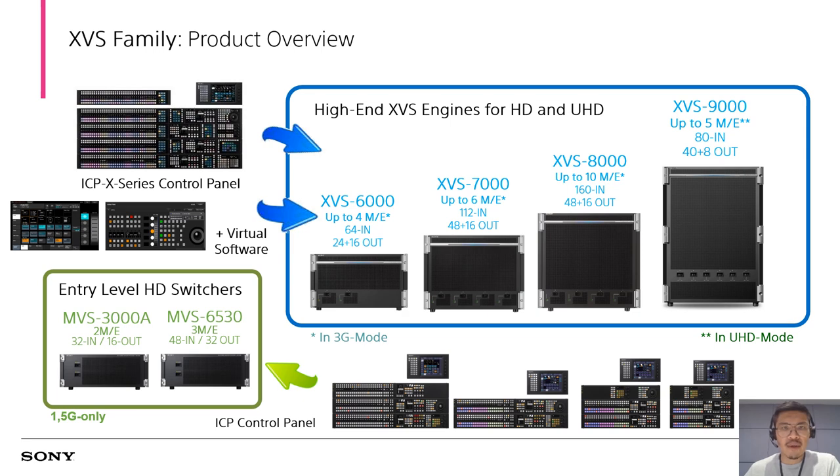Thanks for all the good feedback and comments on Sony's production switchers. The XVS series has been the mainstream model in our XVS lineup. We have also released the virtual software for XVS series, including virtual menu and virtual panel options. This can help you log into the XVS system by web browsers to operate a menu or panel on PC or tablet. We believe it will be beneficial to your switcher workflow.